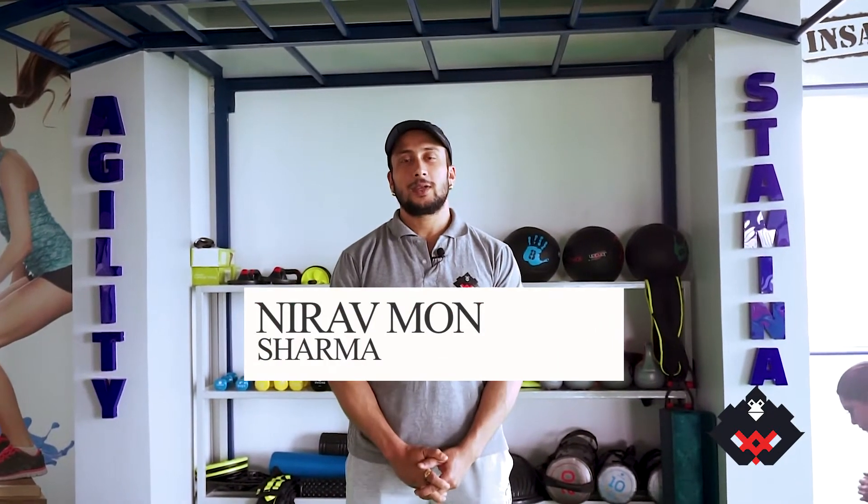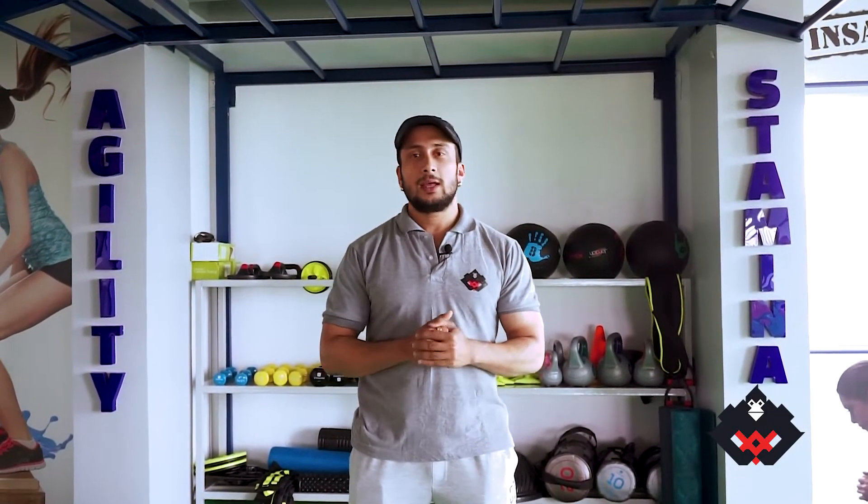Namaskar, I'm Nirabhan Harma, and today I'm going to show you how to do a full body workout at home.